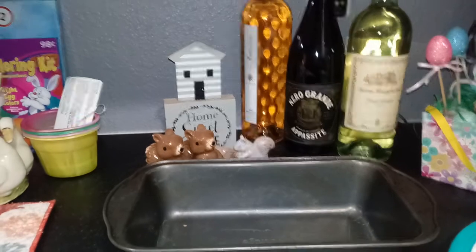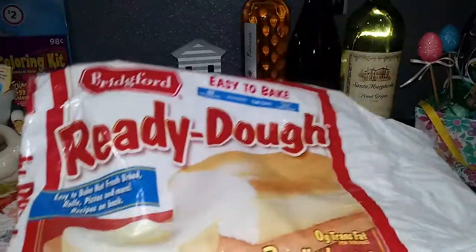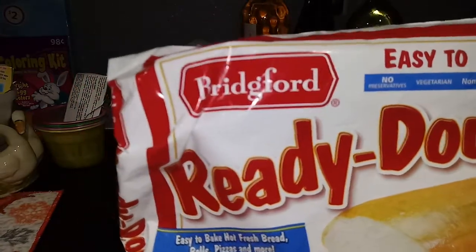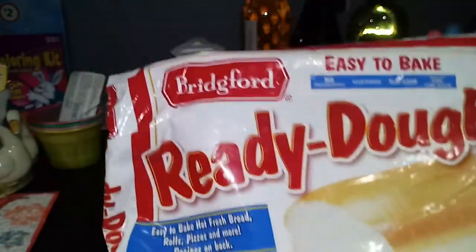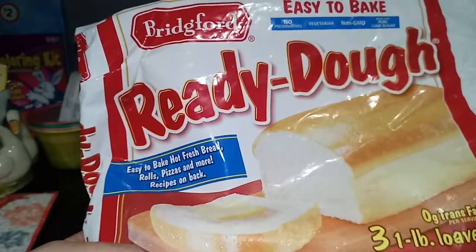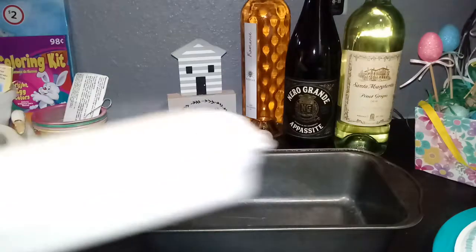Hey, good morning you guys! I was gonna bake some bread and thought I'd share this new bread with you. It's at Winn-Dixie and it's called Bridgeford Ready Dough — easy to bake. You get three loaves in this bag and it's frozen. It comes in a tray of three like this.